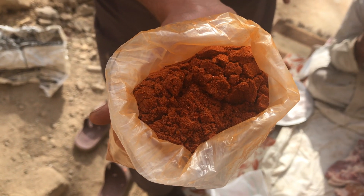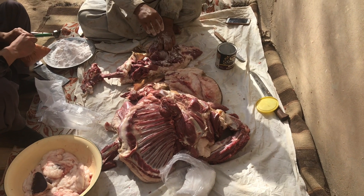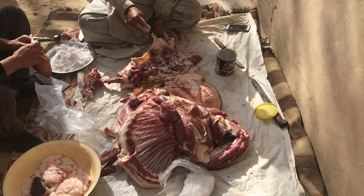The masala mix — rock salt, hing, and a little chilli — is generously massaged inside and outside the sheep. It is then put onto an airing bed overnight to ensure any leftover liquid is thoroughly drained. The sheep is then hung in a cold storage area for a minimum of two months to dry.